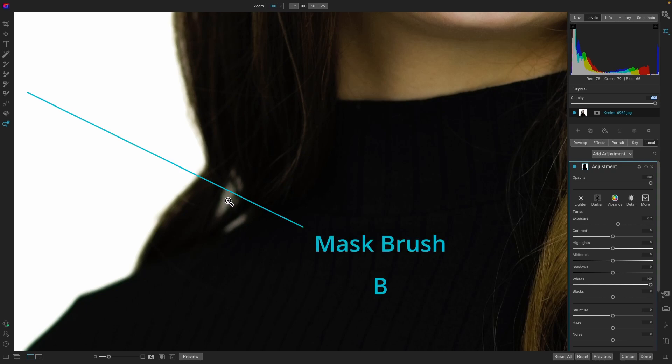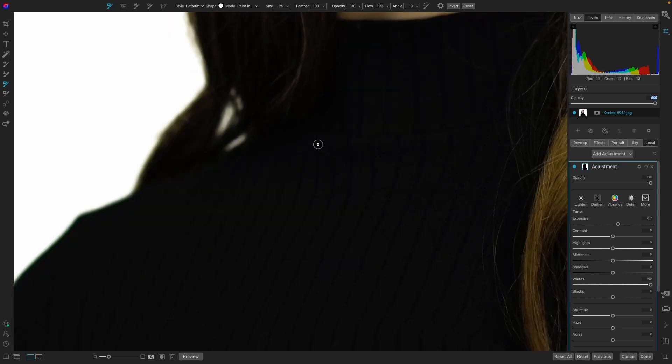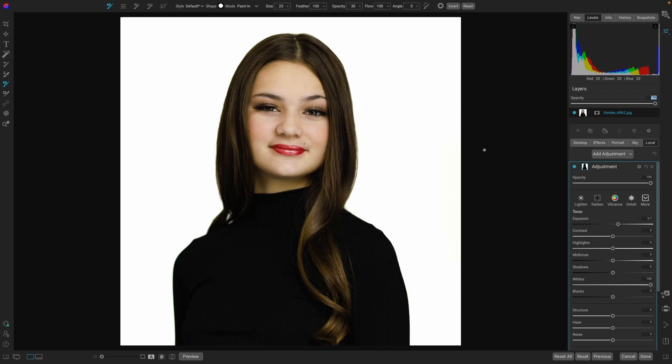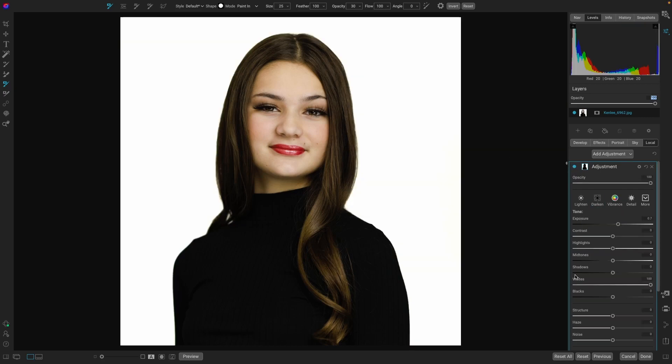So let's hit the letter B to bring up our mask. We want to paint in with a much smaller brush, and just kind of paint in that area a little bit. It doesn't have to be precise, it just has to be believable — something like that is going to look great. I'm going to use my scroll wheel to zoom out of the image. That looks awesome. So we went from here to here — a couple easy steps using Super Select AI.